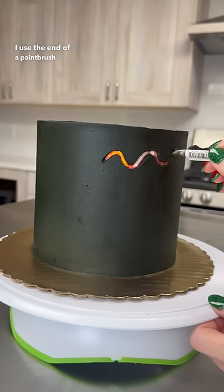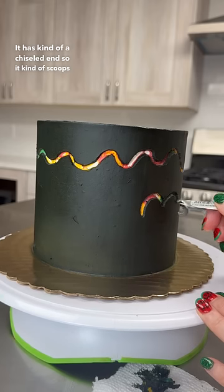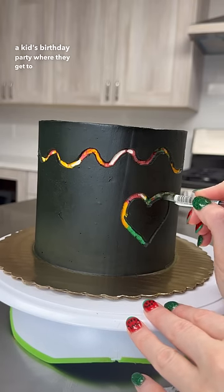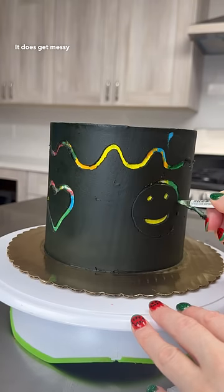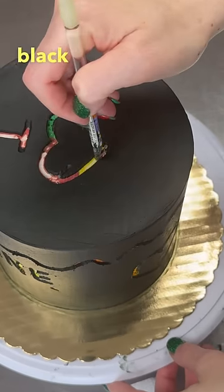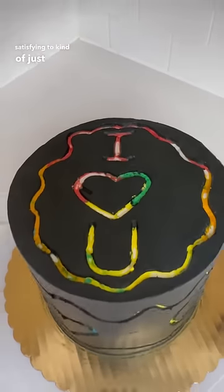I used the end of a paintbrush that I use just for cakes — it has kind of a chiseled end so it scoops out the cream. I thought this might be a cool idea for a kid's birthday party where they get to design their own cake. It does get messy though because you're literally scooping up black cream and you have to put a paper towel next to you for the excess, but I'm not gonna lie, it really was satisfying to just carve it out.